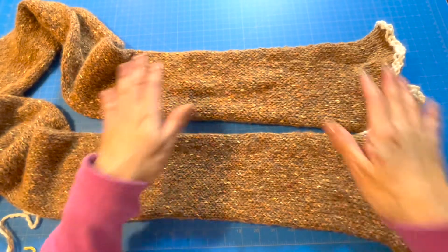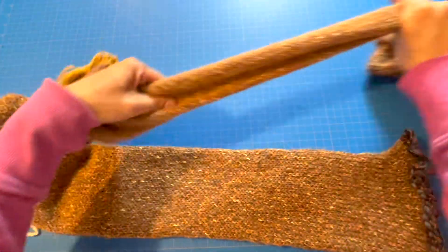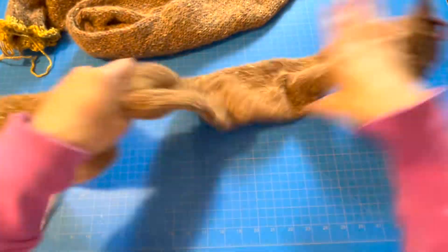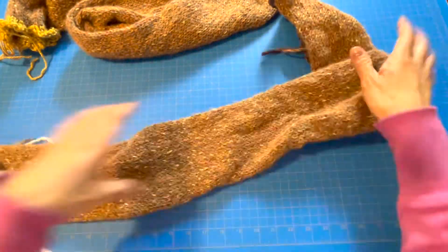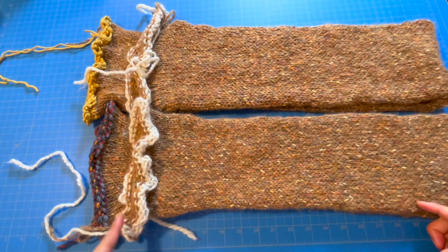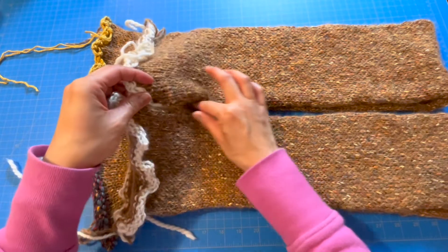Well done! Now we have our 2 tubes with waste yarn at both ends. Stretch out the yarn to get the full length and any kinks out. Now we're going to seam the ends shut to prepare to seam together the shoulder and sleeve of the shrug.